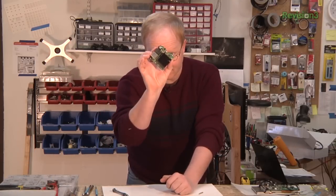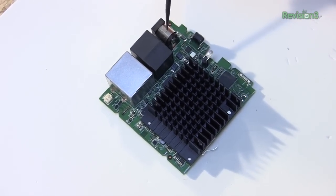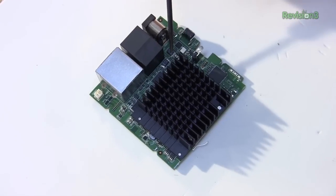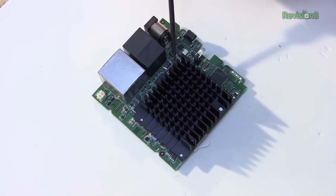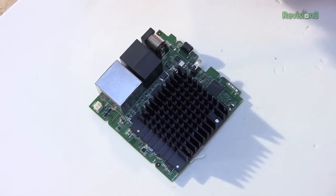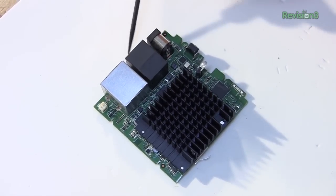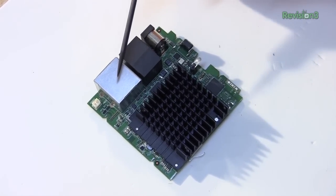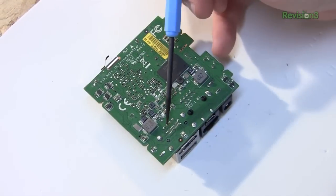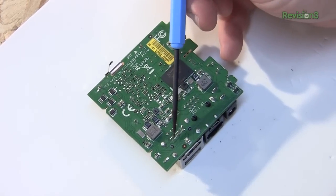There's a power button, power indicator, and 12 volts in. Then there's two regulators — one is 3.3V for the system-on-chip, and the other is 1.8 volts for the RAM. The moral of the story is we don't need anywhere near 12 volts to run this thing. There's an Ethernet port, mini-USB, a regular USB port, and an HDMI connection. The HDMI connection is through-hole, which is kind of rare. We might be able to solder to that.